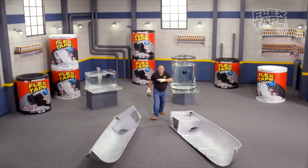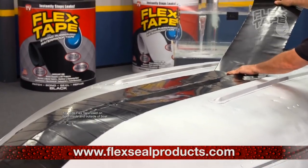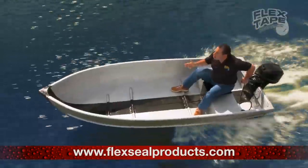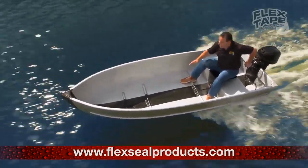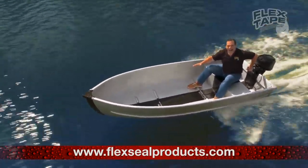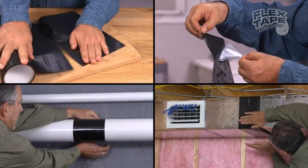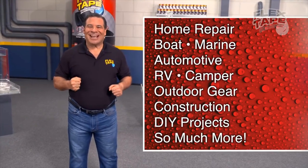I sawed this boat in half and repaired it with only Flex Tape. Not only does Flex Tape's powerful adhesive hold the boat together, but it creates a super strong watertight seal, so the inside is completely dry. Just cut the boat, stick and seal. Imagine everything you can do with the power of Flex Tape.